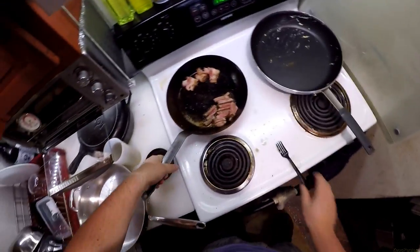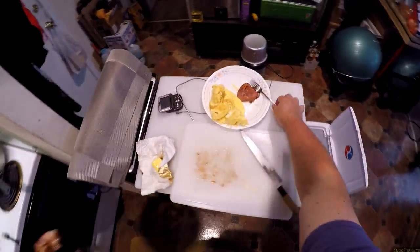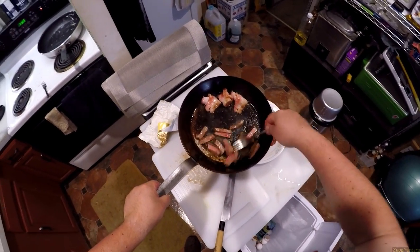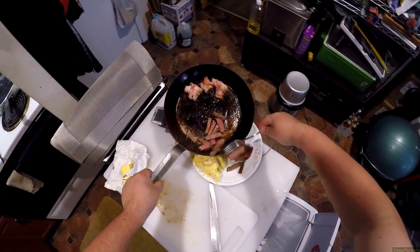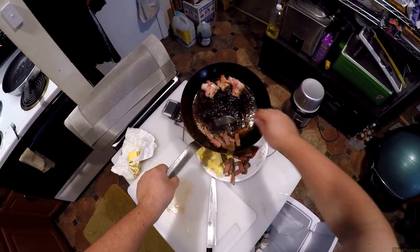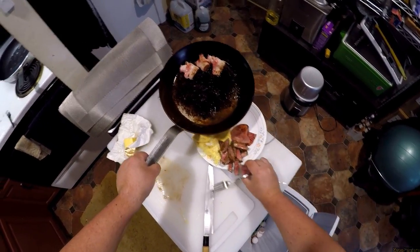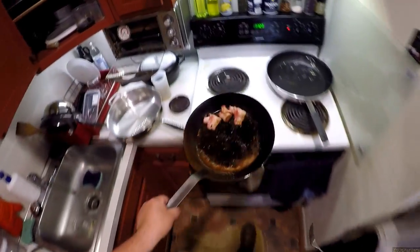That's basically done. Oh look at that! Back in the pan, and I'll leave the bacon a bit longer.